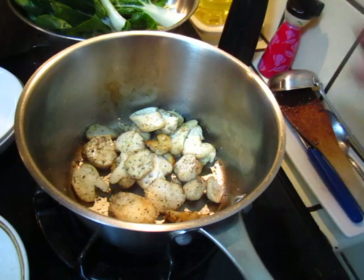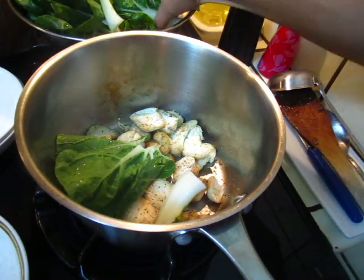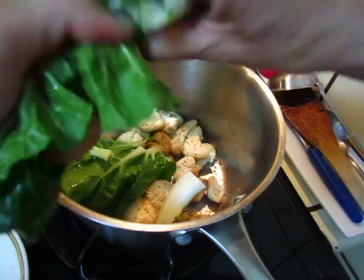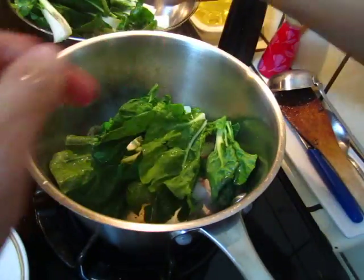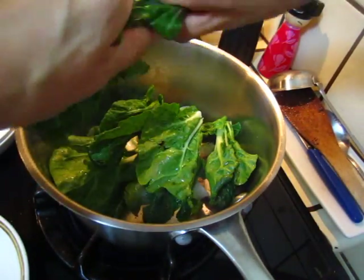Now put in the vegetable. It's better to cut it in half — cut half, it's too big to be complete, so cut half.